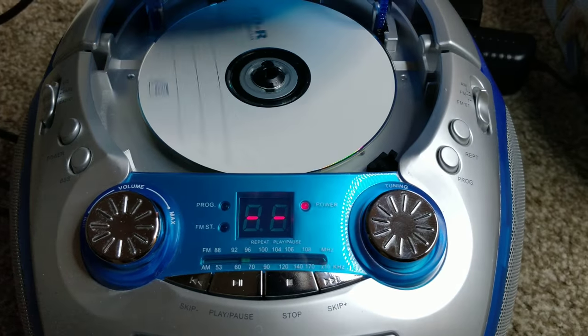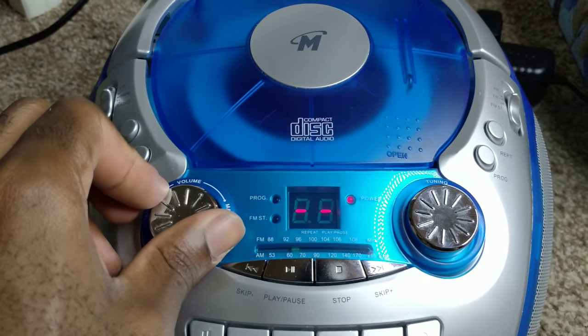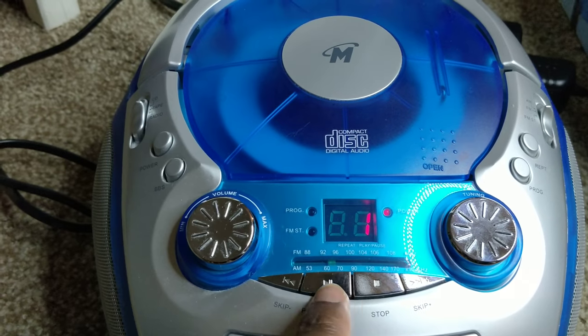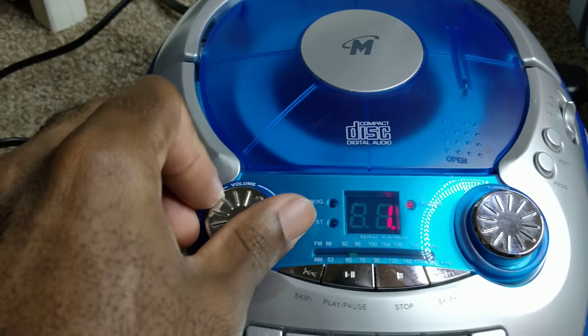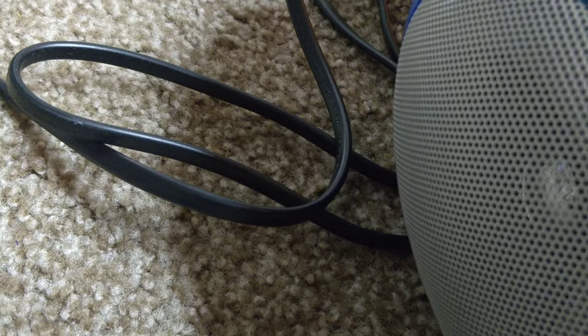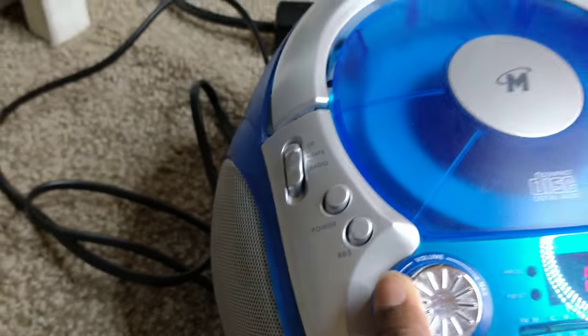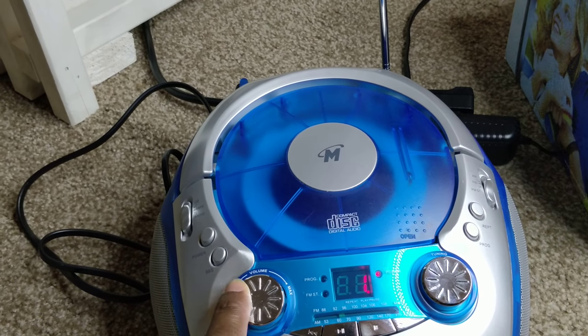Let me demonstrate the CD for you. I already have a CD inside of it — not included, by the way. As you can see, I think something is wrong with the speaker.